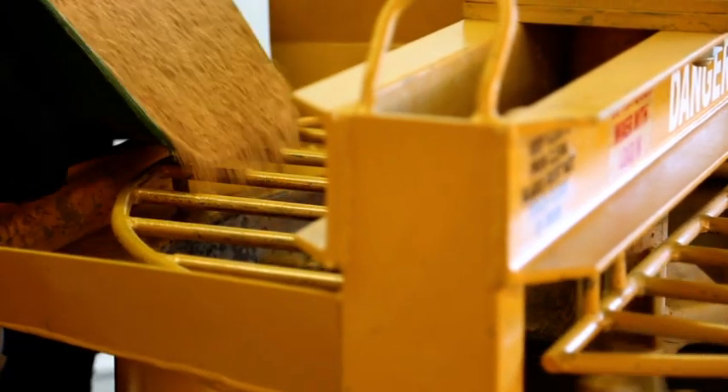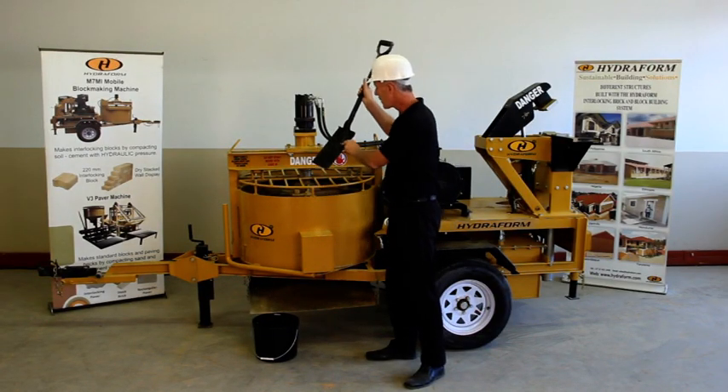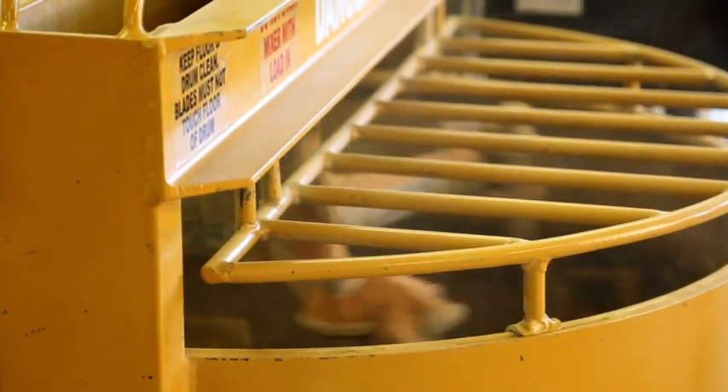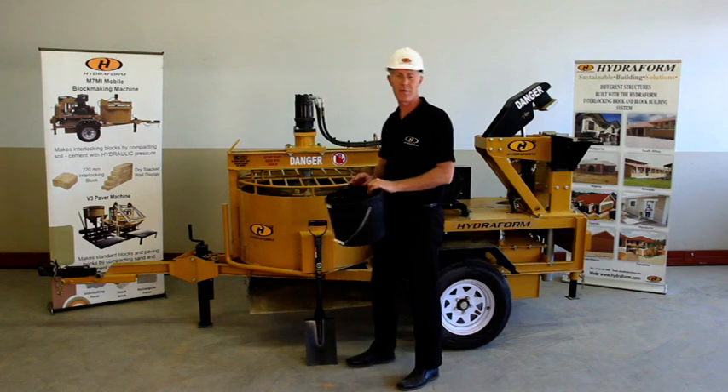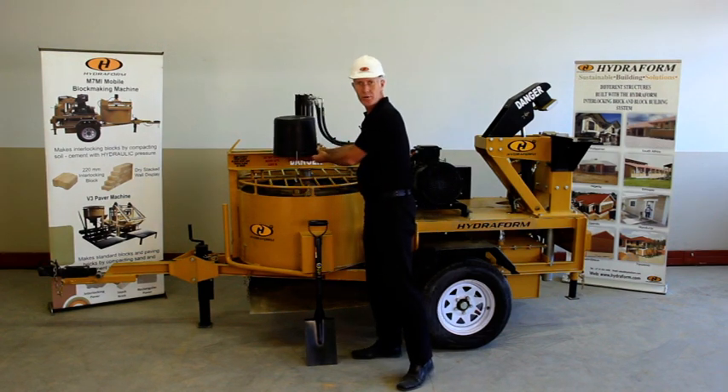Be careful when you load material into the pan mixer. You can, for instance, use a shovel, but make sure not to push it inside the pan mixer. With a builder's bucket, make sure that the handle doesn't go into the pan mixer.